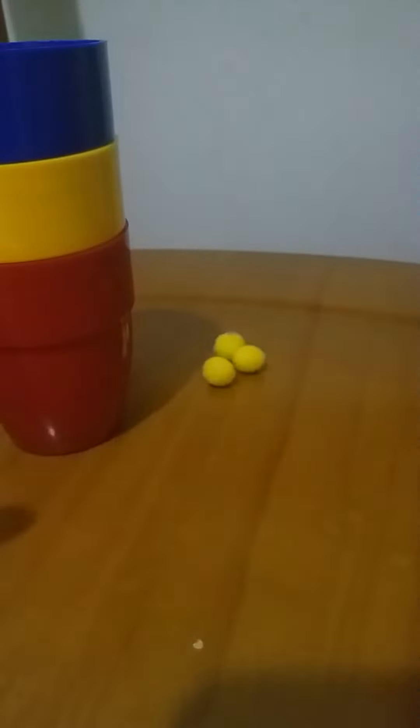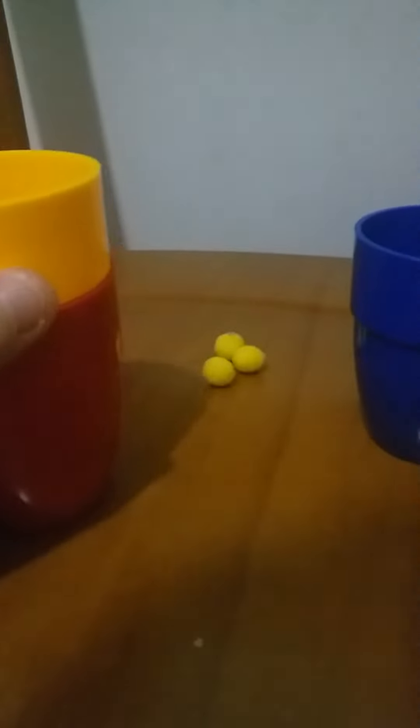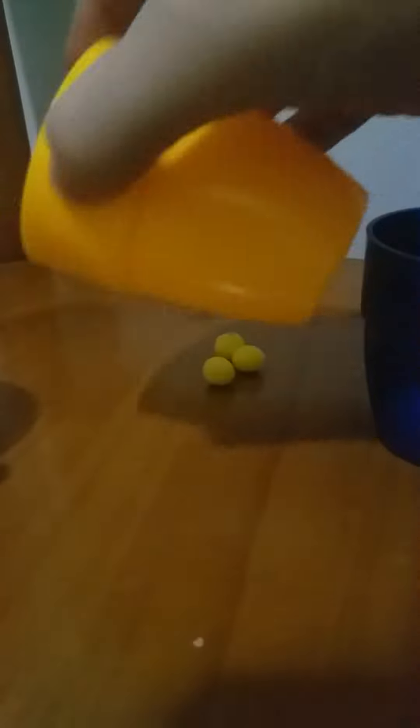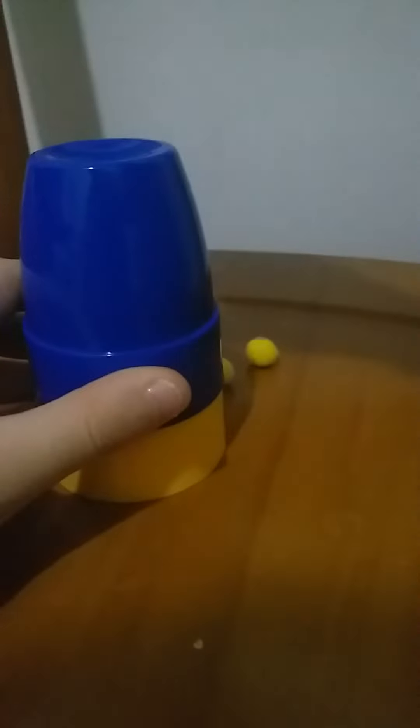And then, behind the magic, actually I hid this little ball here. I just flip it here so you won't see it. And then, because I already have one here, so when I put one here and smash it, it will look like it just went through.